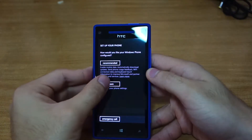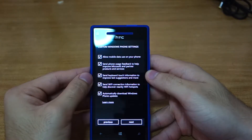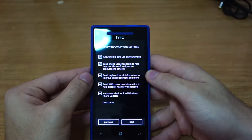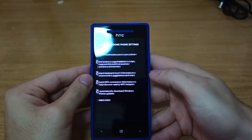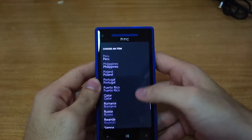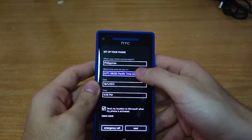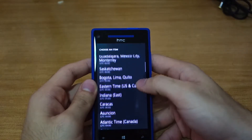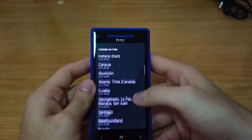I want a custom setup. Sending keyboard and touch information — okay. What's your home country? It's the Philippines. Please bear with me, guys — this is the first time I'm setting up a Windows Phone 8.